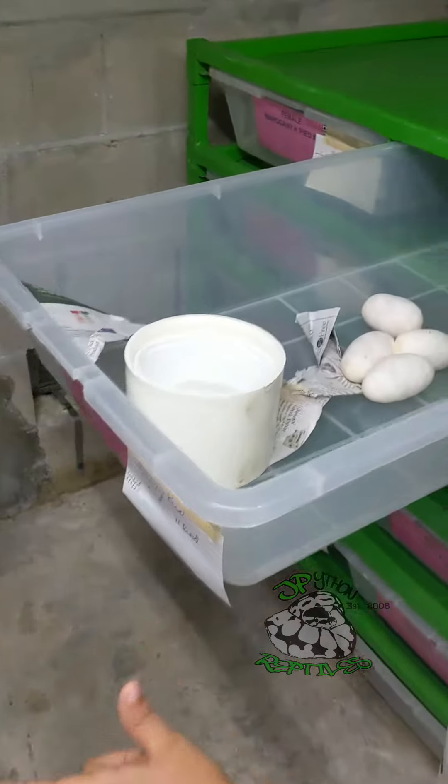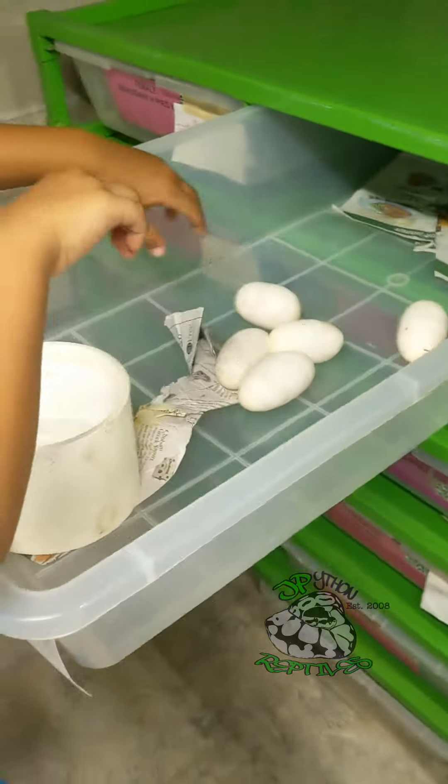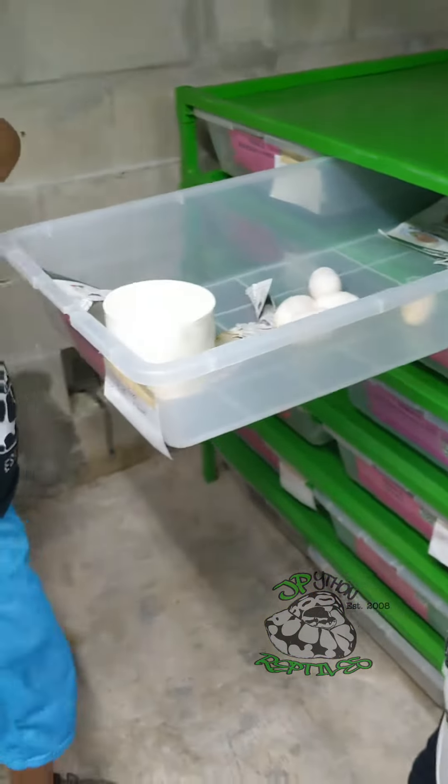Alright guys, how many eggs we got? We got five eggs, alright? Hey, we got five eggs.